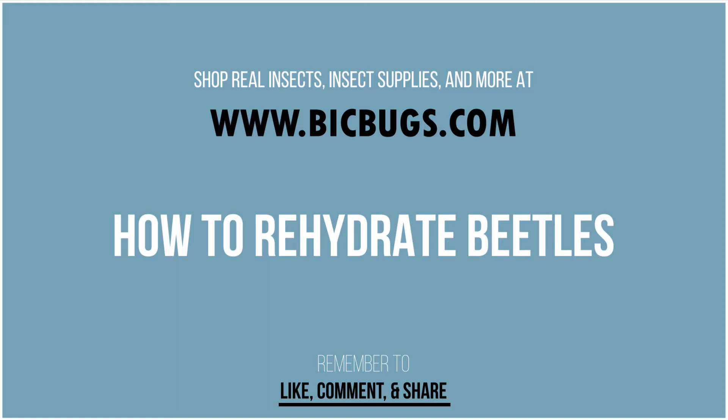Hello everybody and welcome to the BitBugs YouTube channel. In this video we're going to show you how you can rehydrate your beetle specimens for pinning and spreading. You'll need a container with a lid, 70% isopropyl alcohol, and your beetles.